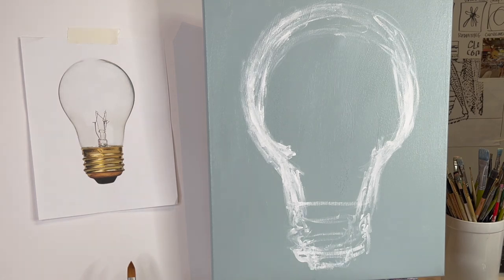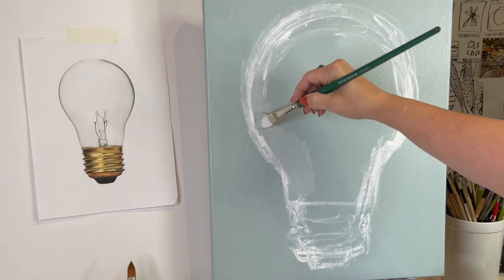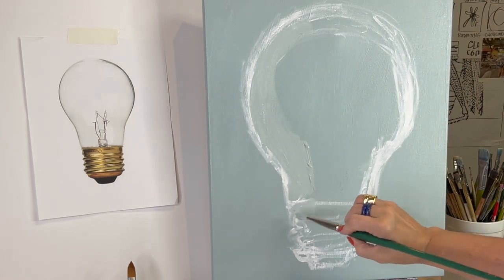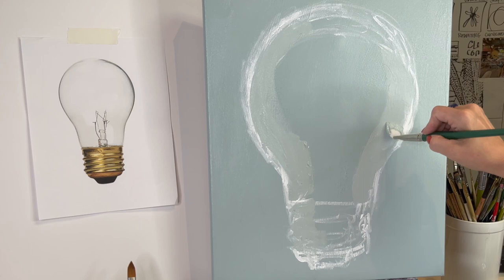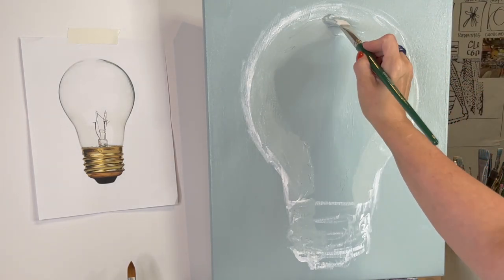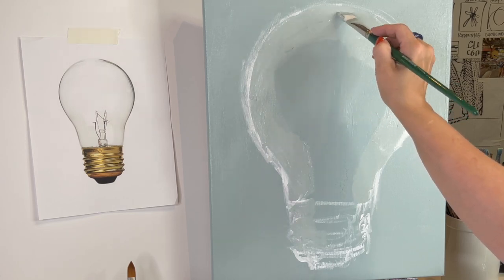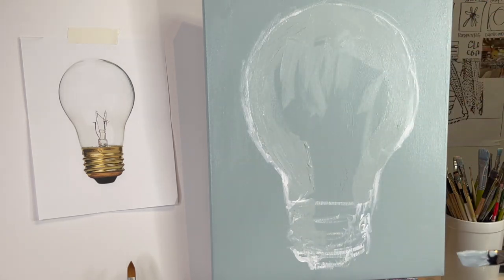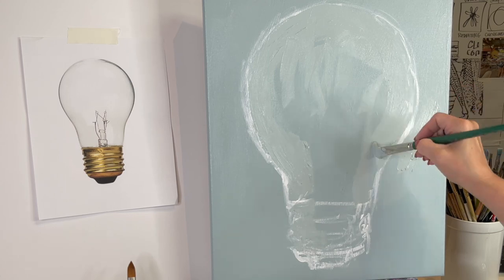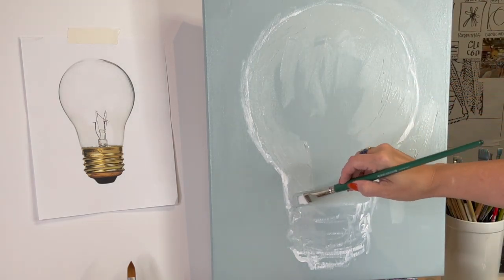Let some of the white mix in because right there we're already gonna get some of that ethereal feel that glass has. See how that shape is already looking more accurate. Yours can be a Christmas light bulb — it doesn't have to be a traditional light bulb. You know what I like painting? I like painting things that are fading. Light bulbs are getting annoyingly weird — I don't like fluorescent lights in my house. I like the old school incandescent bulbs.